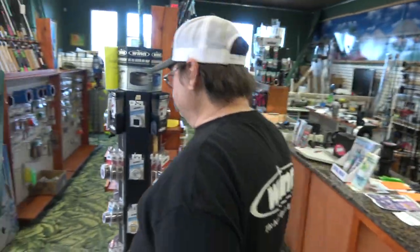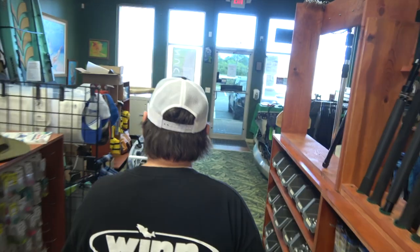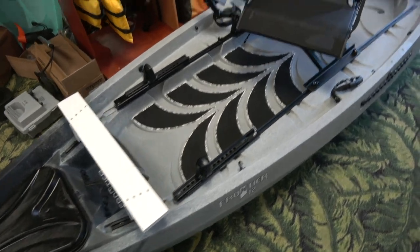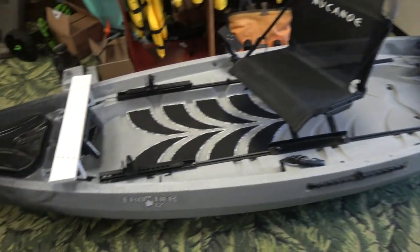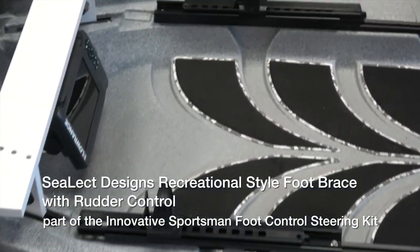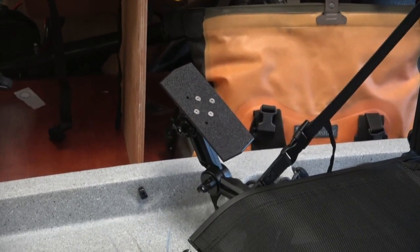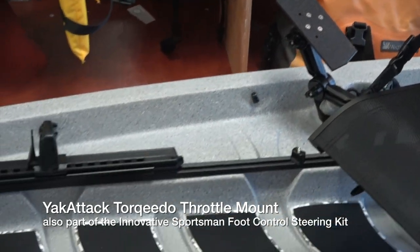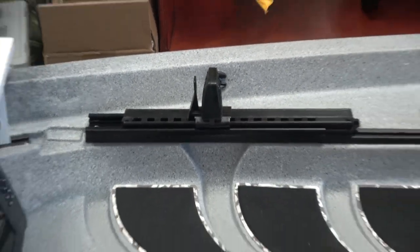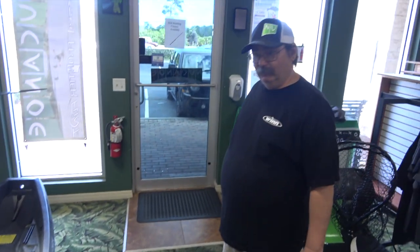Show me the boat we're going to work on. Here is the boat that we're going to put the motor on. This is a Frontier 12 in the new Thunderstorm color. It looks like you've already started — you got some of the sliding foot pegs on there, and the mount for the control panel on the side. You got your Torquedo, your Yakatek Torquedo throttle mount. So we got a little head start here with the Sealec design recreational style foot brace, and then we'll have to run our tubes.